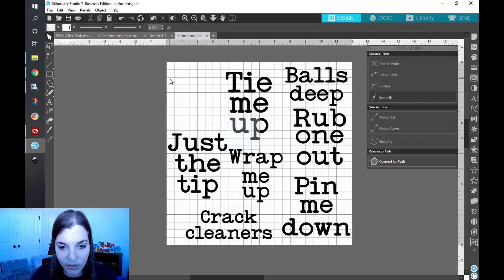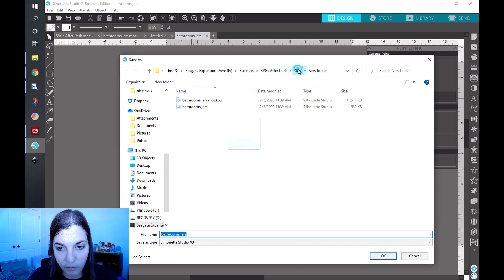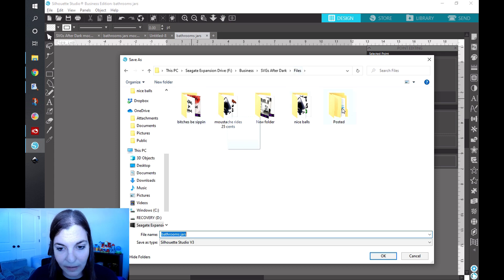Excuse this weird little square here on my computer — I have to do a reset, I'm not sure what happened while I was making Mako. Anyways, I just created these very simple bathroom jar designs in Silhouette Studio. What I do is go to Save, and I have a folder called 'files' where anything I haven't posted yet gets a new subfolder — I went ahead and did that for these bathroom jars.